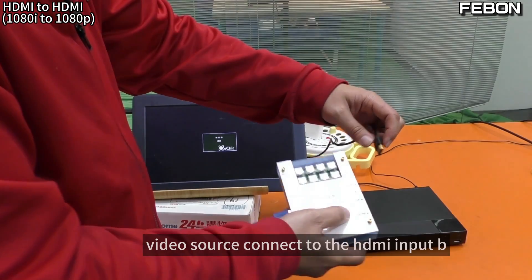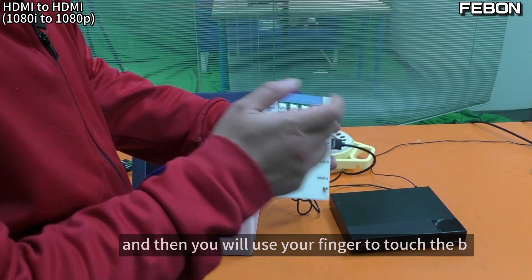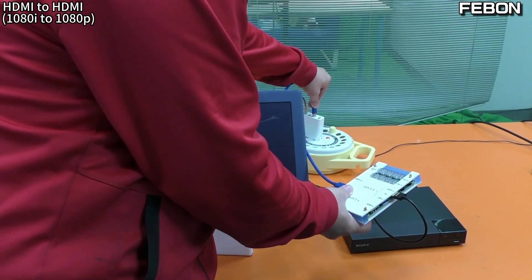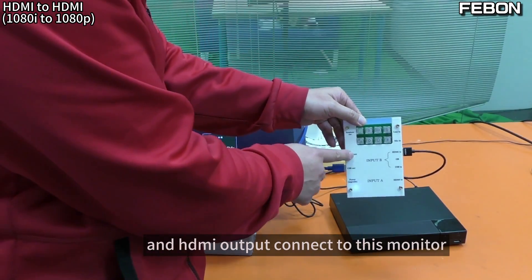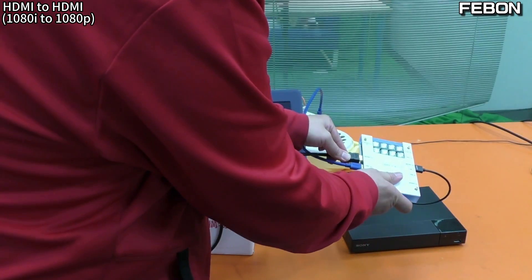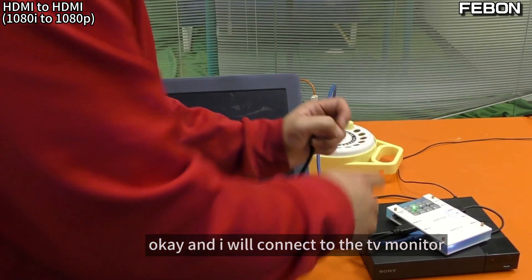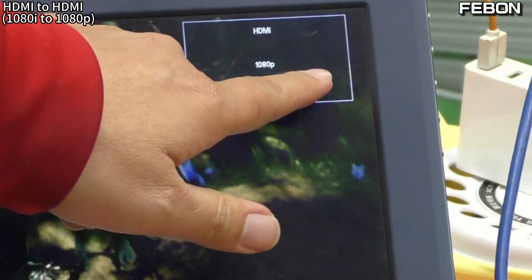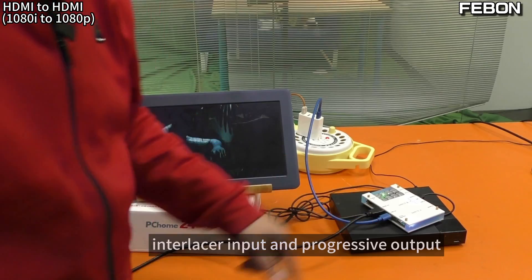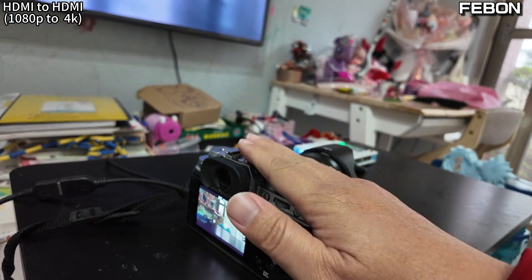Connect the video source to HDMI Input B, use your finger to touch B, add DC power supply, connect HDMI output to the monitor, and touch B. The output is now progressive — interlaced becomes progressive output.